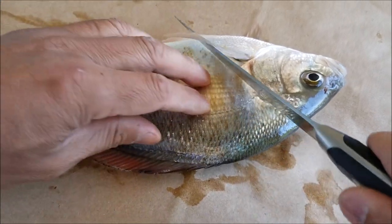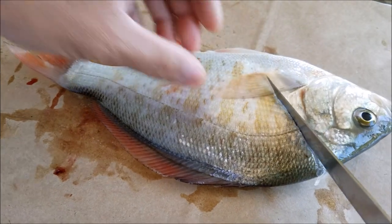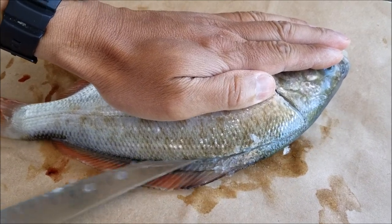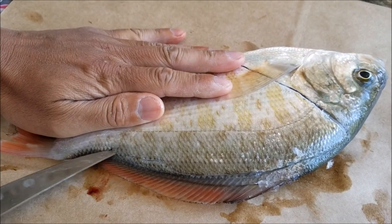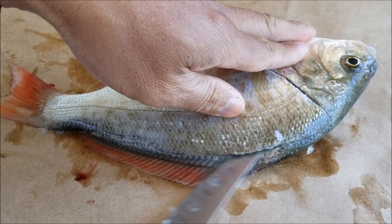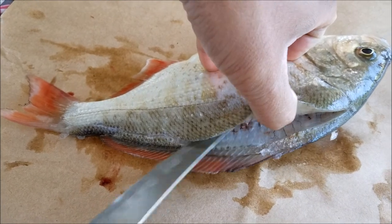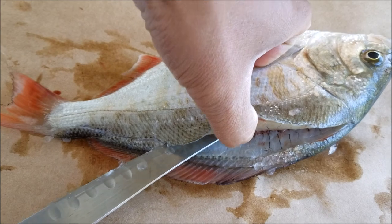I'm going to make one cut here. When you are filleting these guys, just take your time, don't go fast, because if you go fast, you're going to mess up and cut your finger.